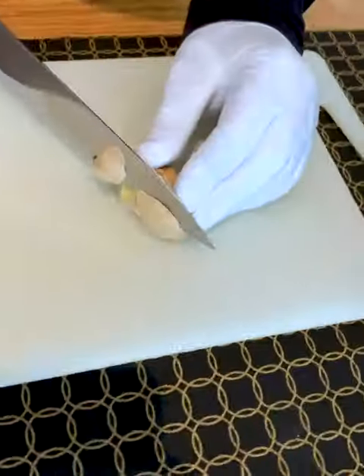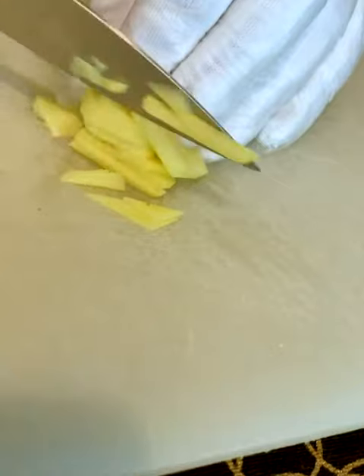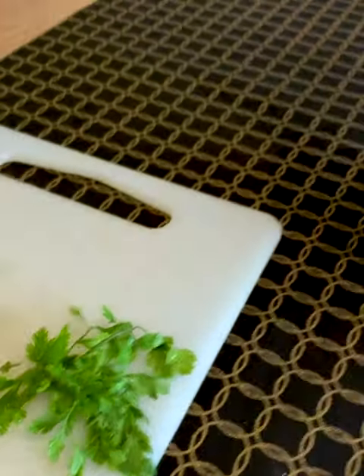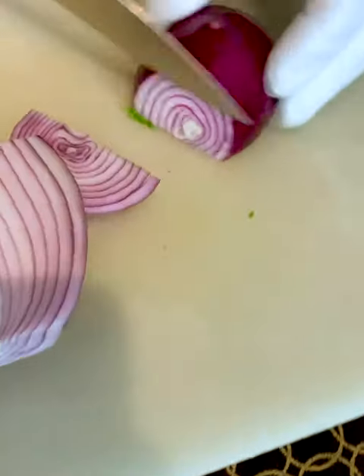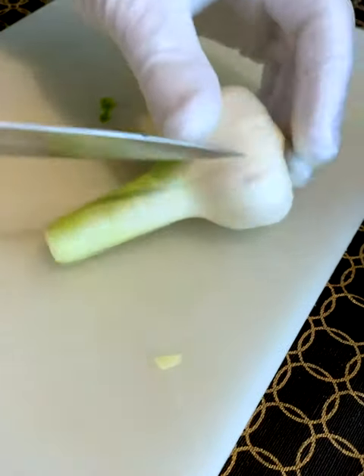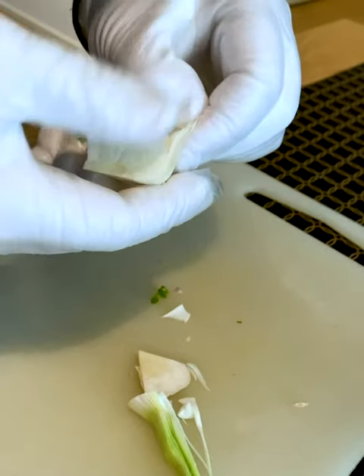First, we take the ginger and cut some slices for our leche de tigre, the tiger milk. Then we take the stalks of the coriander and keep the nice leaves for decoration. Now we take the red onion, keep the nice middle parts, and put the endings into the blender. For the next step, we'll cut a decent sized piece of fresh garlic and peel the skin off a little bit.